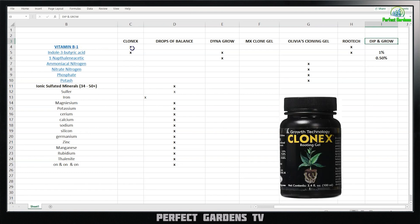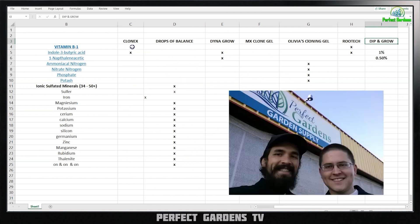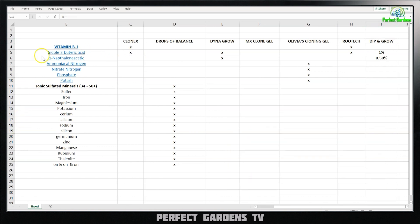Clonex actually doesn't have its ingredients on the label anymore. I've looked all over the internet, but if I remember correctly — having owned a 9,000 square foot hydroponic store for almost a decade — it's vitamin B and butyric acid. I'm going to go through one by one, referencing what is in each of these products, and then we're going to talk about it.